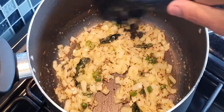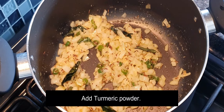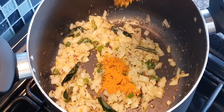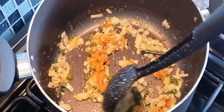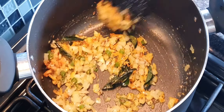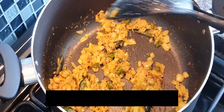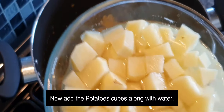Once the raw smell of the ginger garlic goes, add turmeric powder and mix well. Then add the potato cubes along with the water and give it a good mix.